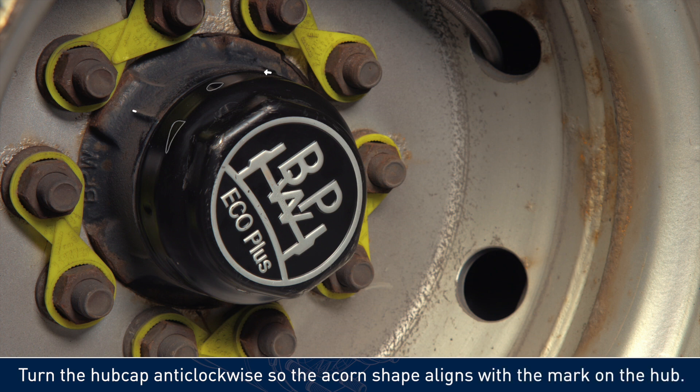Turn the hubcap anti-clockwise so the acorn shape aligns with the mark on the hub.